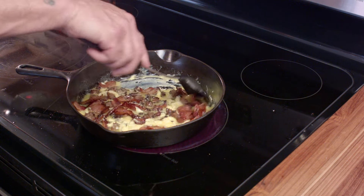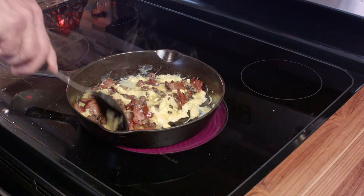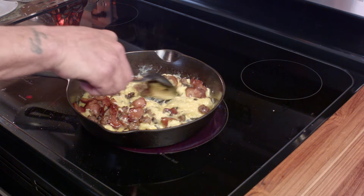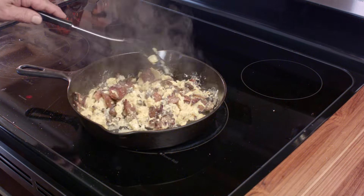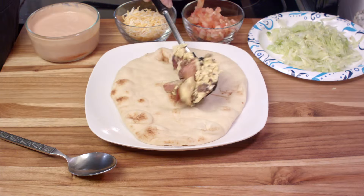You could use Italian sausage for this — you could use pretty much anything you want. The real star here, though, is the bacon, I have to say. Once that's cooked, you just put it aside, remove it from the heat, and go ahead and start assembling your tacos.